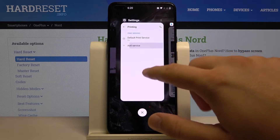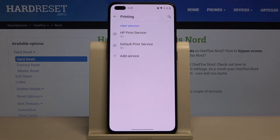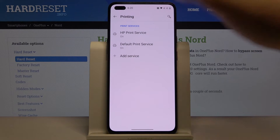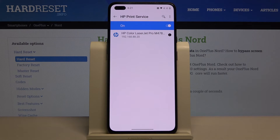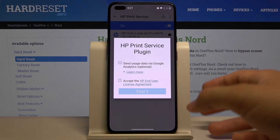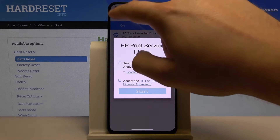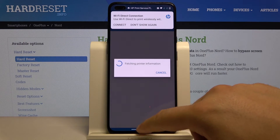Go back to your Settings and Connections, and here you'll find the service from the company of your printer. Then you'll be able to connect and find your printer. That's how it looks — thank you guys for watching, leave a thumbs up, comments, and subscribe to our channel. See ya!